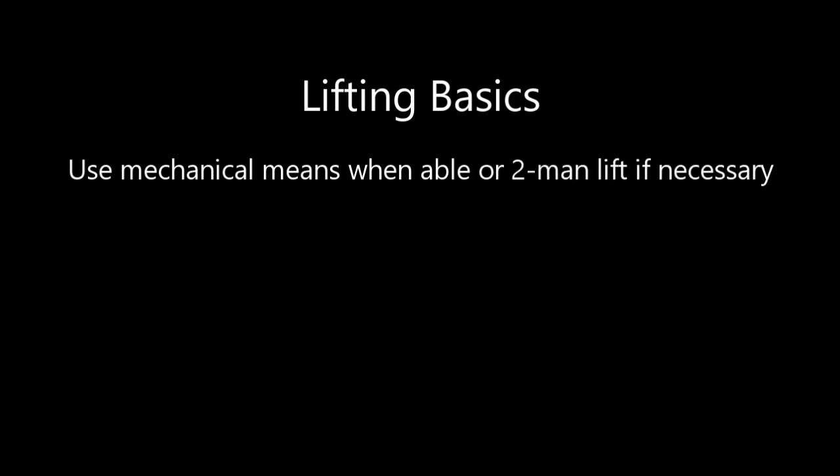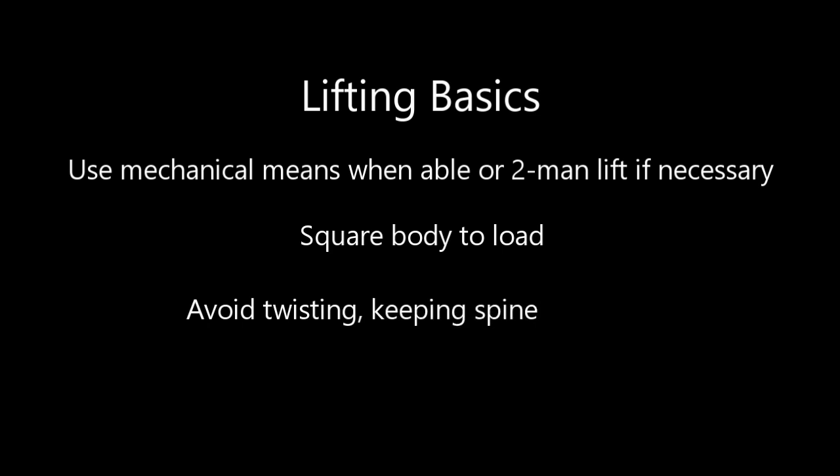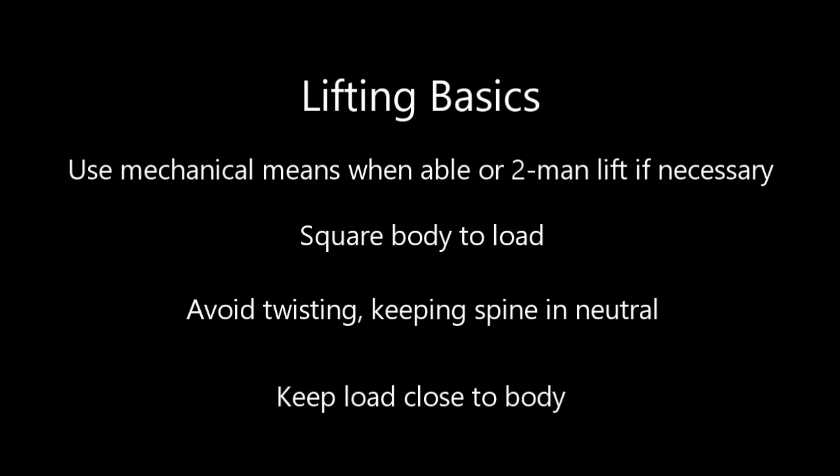In summary: first, verify the object is 50 pounds or less. If not, use mechanical means or get a partner to help lift. Make sure you're squaring your body to the object, avoid twisting, keep your spine neutral, and keep the load close to your body. Hopefully these tips keep your back from being sore and prevent injury. Thank you.